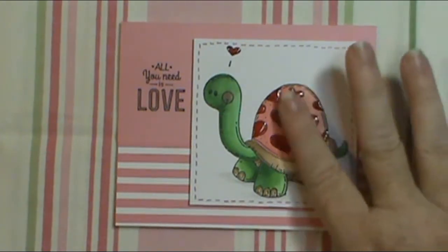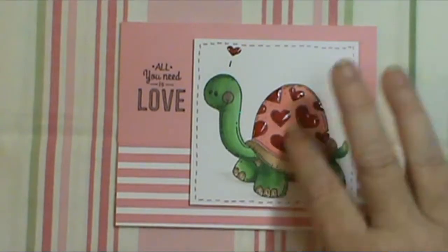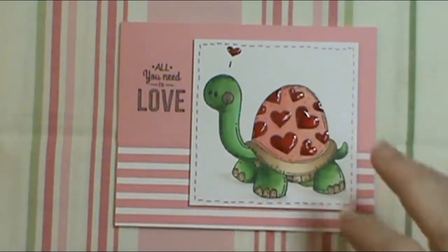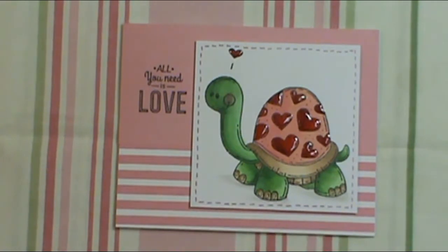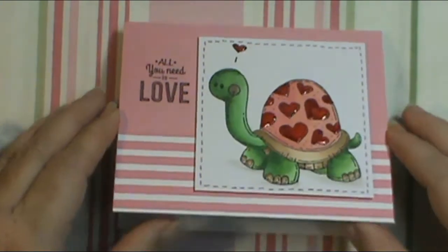I used glossy accents on all the hearts, which looks really cool, and plus you just sit there and rub his little turtle shell — he feels so cool. I colored it up with my Copics, a real simple coloring job, nothing fancy, and I had a lot of fun doing it.